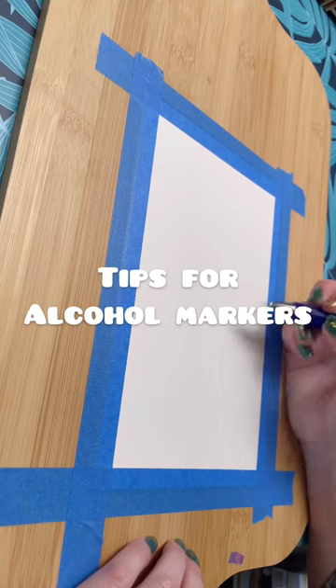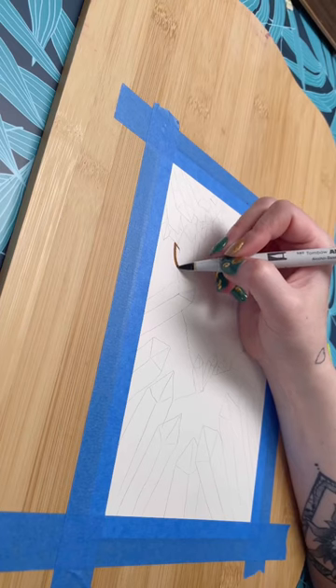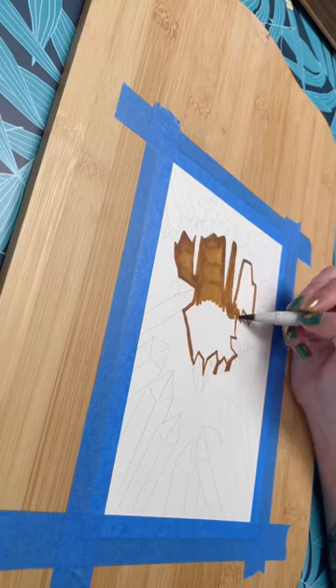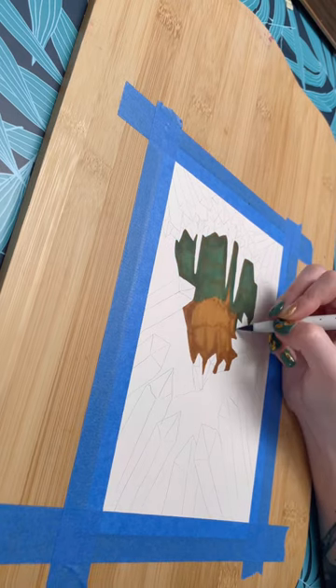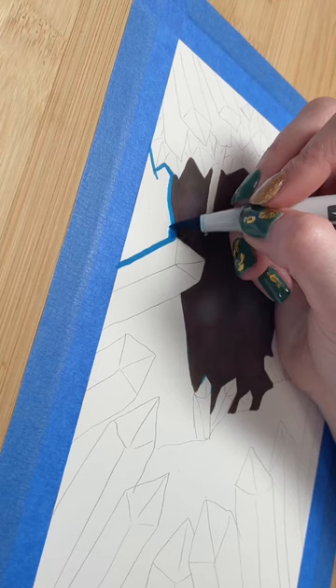Today I'm going to share some tips and tricks on how I use alcohol markers. The most important thing for me is I always do my sketch first in light pencil. I don't ever do my line art first — I find it too stressful to color inside the lines, so I do the lines after I color.